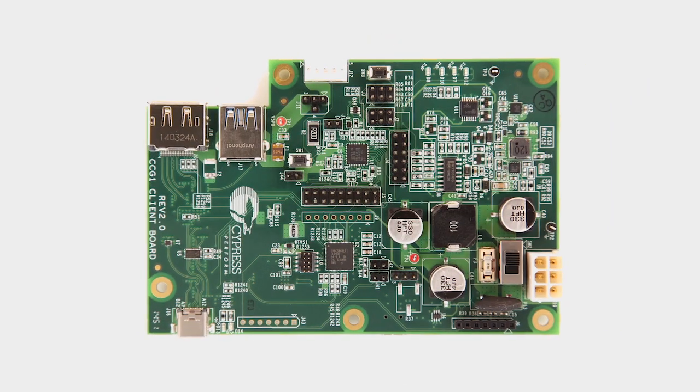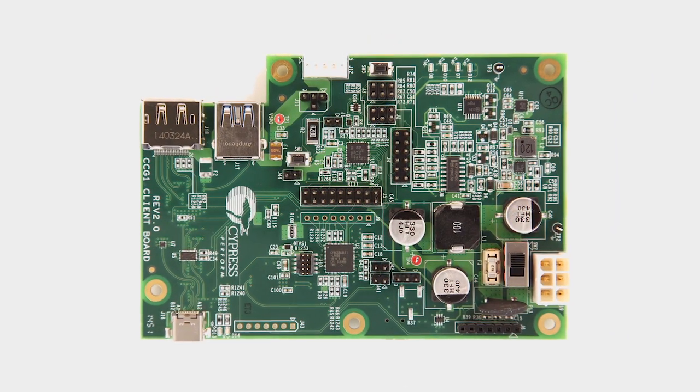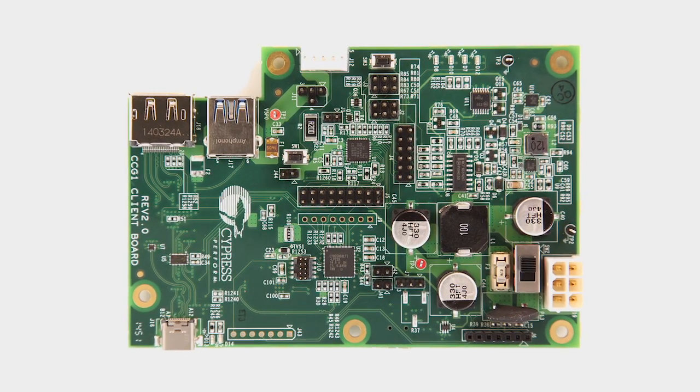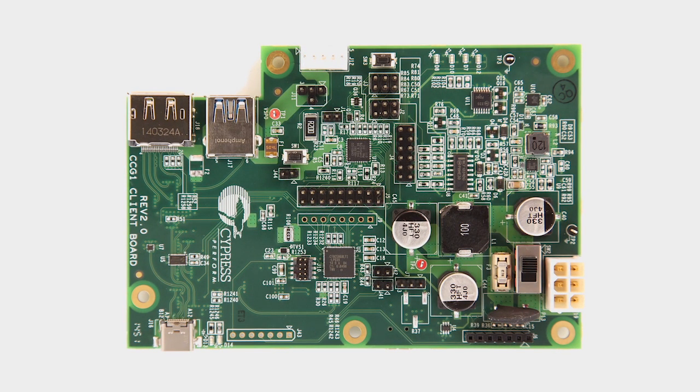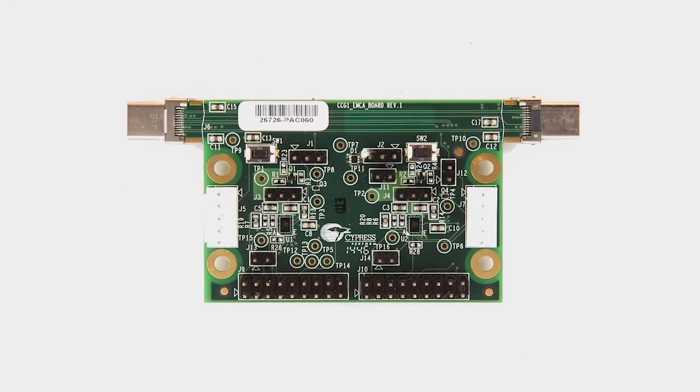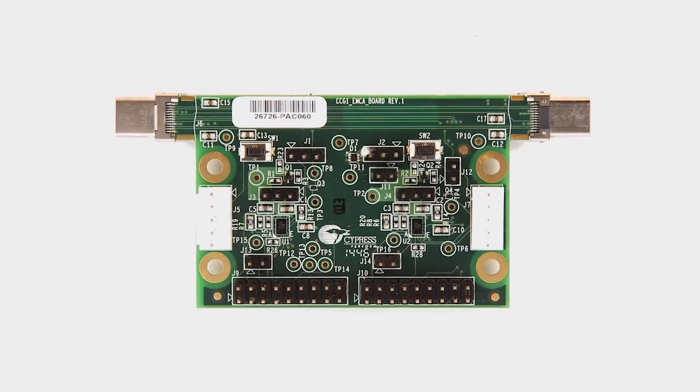The next kit is the CCG1 client demo kit. This kit is used to emulate a USB Type-C device. This board includes the same connectors found in the host demo kit. The CCG1 chip is in a 40-pin QFN, a commonly used package in USB peripherals such as docking stations and monitors.